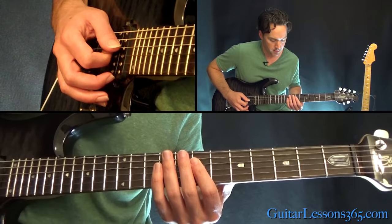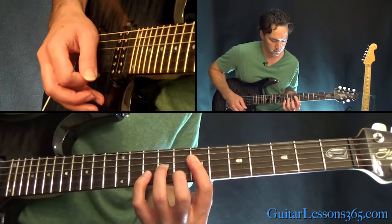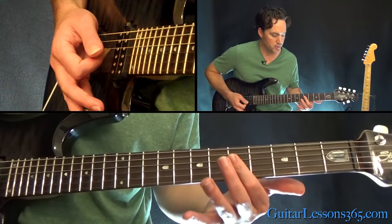Then do a bar across those three strings at the 7th fret. Hit that and then hit it and slide it down to the 5th fret. When you get down to that 5th fret, you can hit those three strings again.